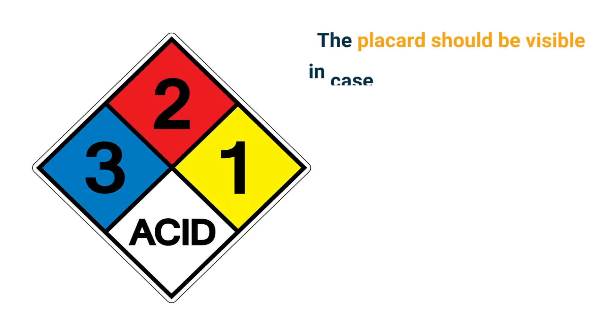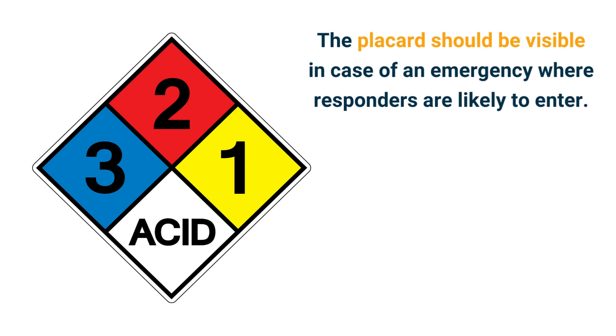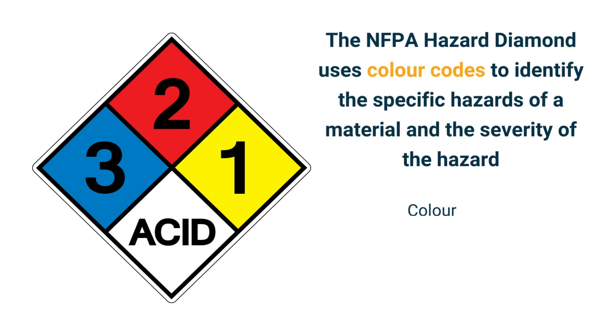The placard should be visible in case of an emergency where responders are likely to enter. The NFPA hazard diamond uses color codes to identify the specific hazards of a material and the severity of the hazard. The colors include blue, red, yellow, and white.